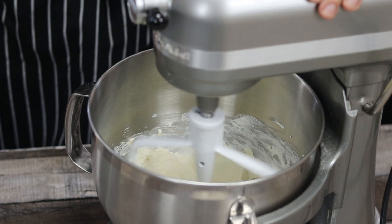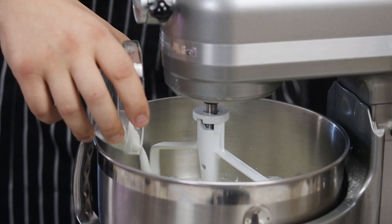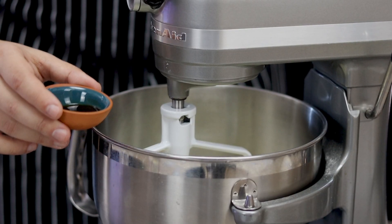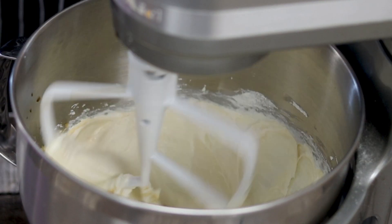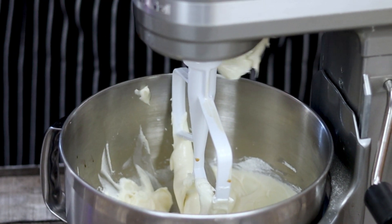Mix in a stand mixer until creamy consistency, approximately one minute. Add three fourths of a cup of granulated white sugar and mix for an additional one minute. Add one tablespoon of vanilla extract and mix again. Use a silicone spatula to scrape the sides if necessary.